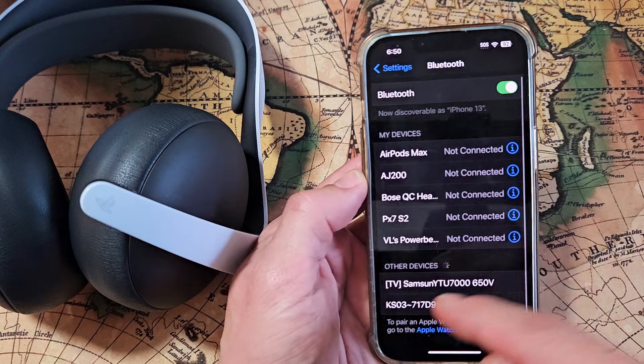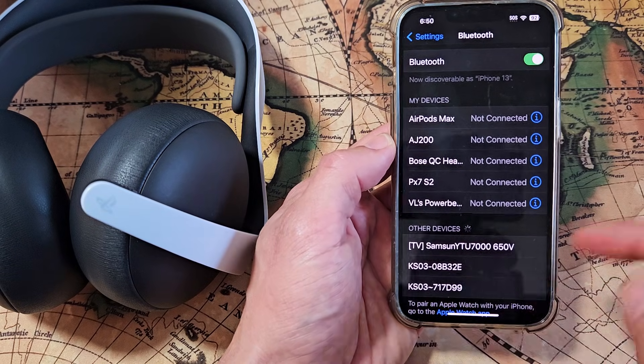Make sure Bluetooth is turned on. Once we put the headset into pairing mode, we should find the Pulse Elite down here.